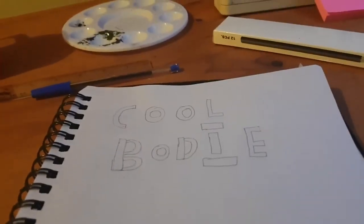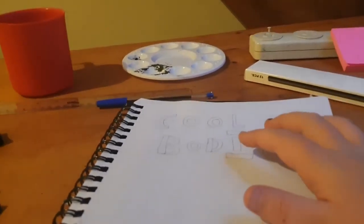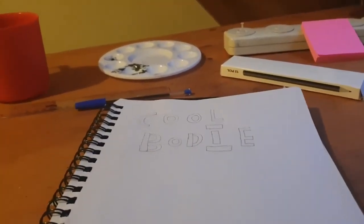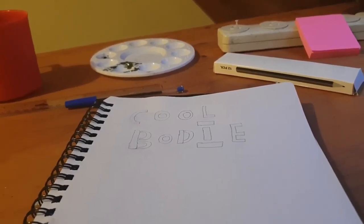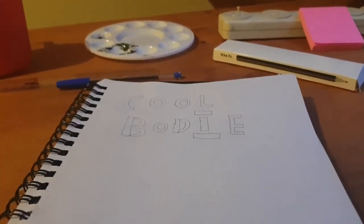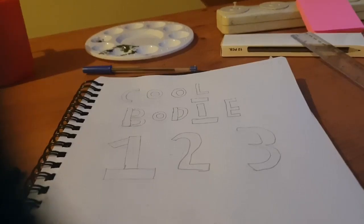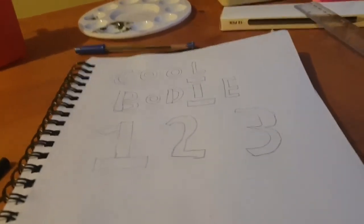Now guys, this is what it currently looks like. I kind of failed that part but I actually don't mind it. 'Cool Bodie one two three.' Hold on — the eye part I kind of failed, one part is bigger than the other. But I'm pretty happy with it overall. I think I'll need to use a really small paintbrush. That's what 'one two three' ended up turning out as — not really good, but better than I thought. I think I might keep it.